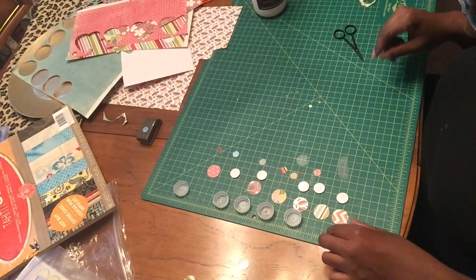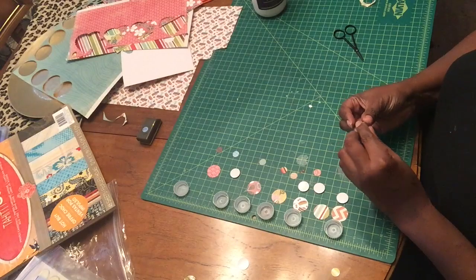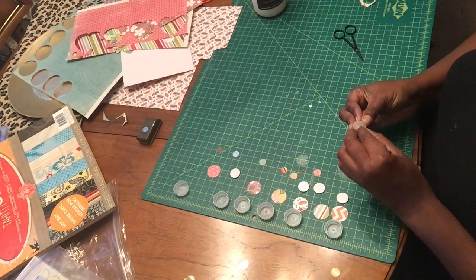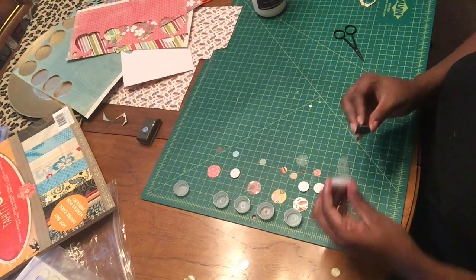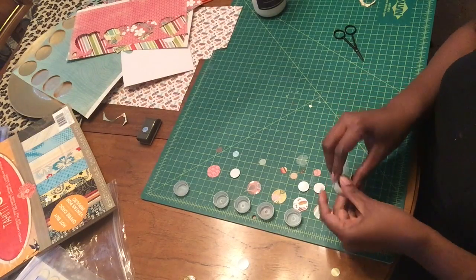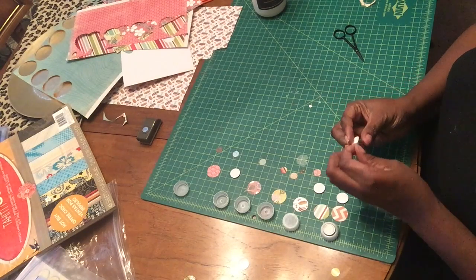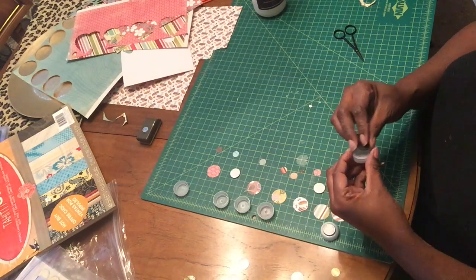The first thing we're going to do is put our magnets on — these are all sticky backs that you peel off. We're going to try to get them in the center, and as I go I'll just flip them over. I like working assembly line style.